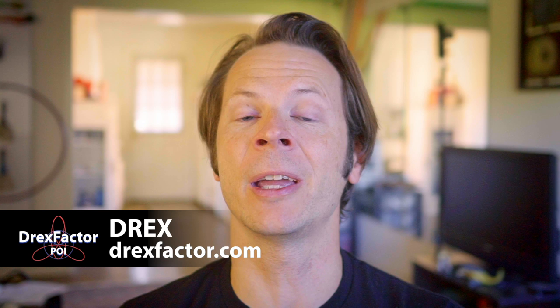Hey friends, so one month ago I put out a challenge to the entire community. I wanted to see people showing me their best lessons in how to do the windmill, and today we are going to see what y'all delivered. Drex here from drexfactor.com, and today we are drilling into my October tutorial challenge and issuing my November tutorial challenge as well.